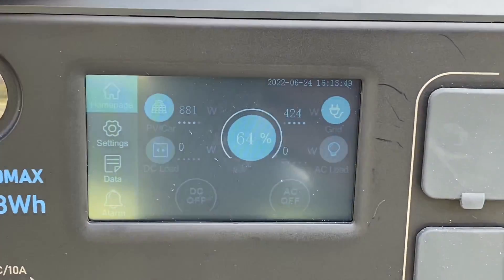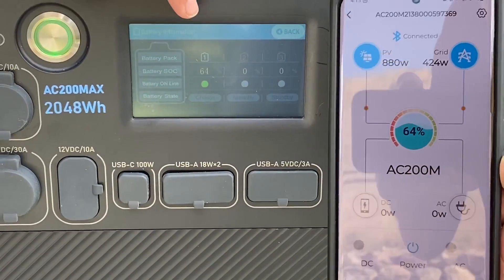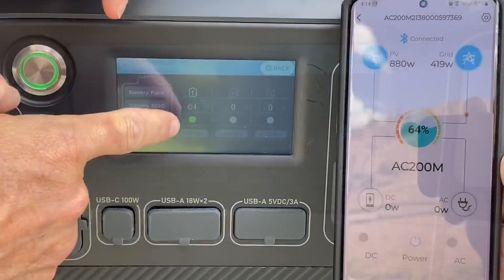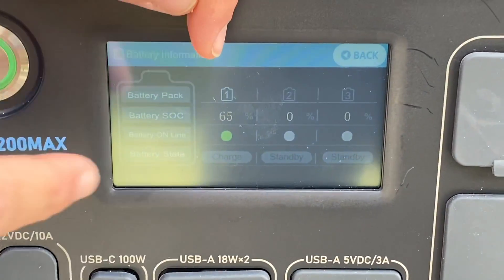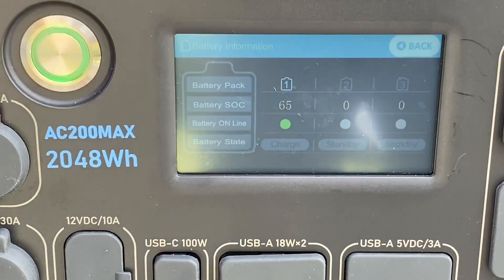If you press this middle button, you can view the battery status, though it doesn't show you the incoming wattage — at least not that we've discovered yet. It does show you the charging status of the expansion battery when you do that.